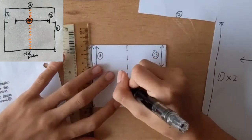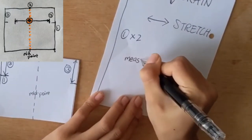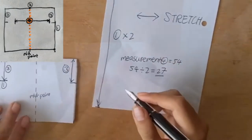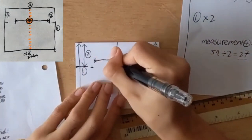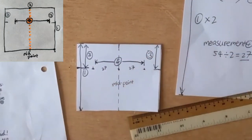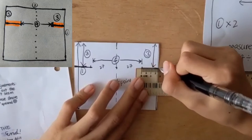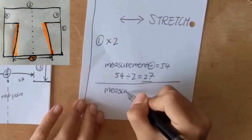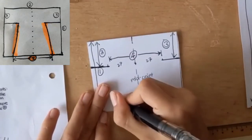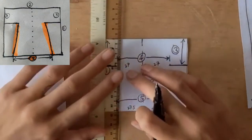Now find the midline from the sleeve width. Take measurement four and divide it by two — use the midline as a guide and figure out what your t-shirt width is, then connect the dots to the edge of the sleeve. For measurement five, also divide it by two, use the midline as a guide and figure out the bottom width of the t-shirt, and connect those two dots to measurement four.